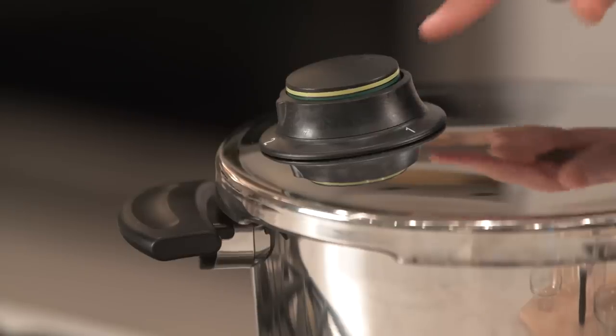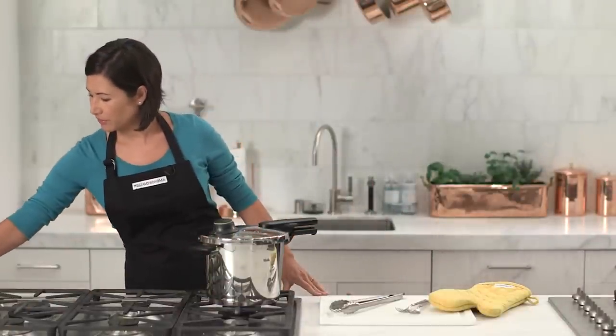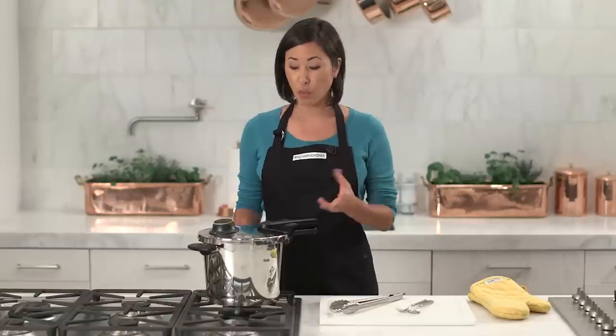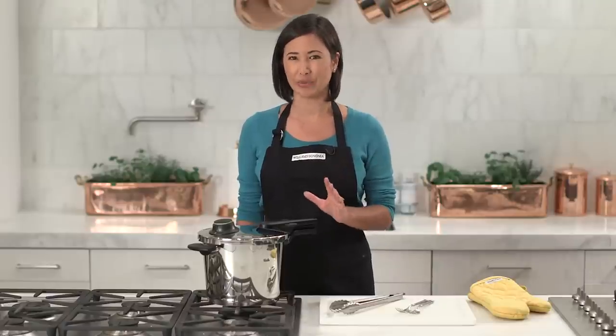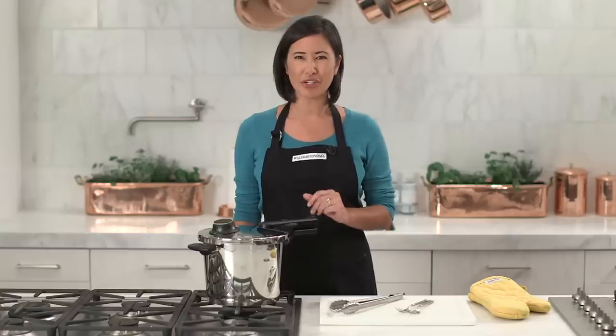Now that we've hit the green band, we can set our timer for 20 minutes and then our pork will be finished. The pork is ready so I'm going to turn off the stove. Now it's time to release the pressure and remove the lid — you have three options. One, the natural release: just let it sit and release the pressure naturally, about 20 minutes. Or there's the instant release where you run the entire pressure cooker under cold water. But I'm going to do the quick release.